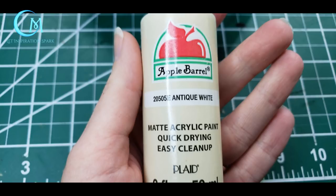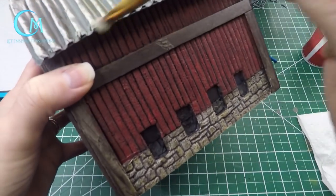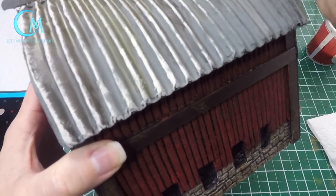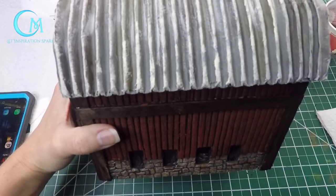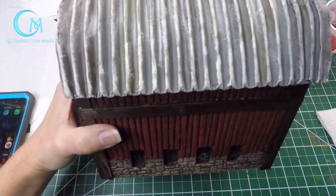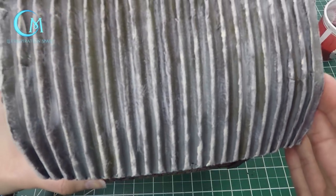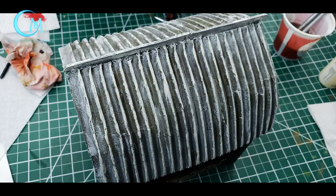Now the roof is really going to start taking shape. Use antique white with a dry brush technique and first highlight the raised ridges of the roof — that's important. You may want to go over it, let it dry, then go over it again to get that antique white popping. Once that area dries, go back in with a very small amount of paint and work it into the lowered grooves of the roof as well. This is going to tone down the washes a bit and make all the colors blend together so it looks like a natural weathered tin roof.